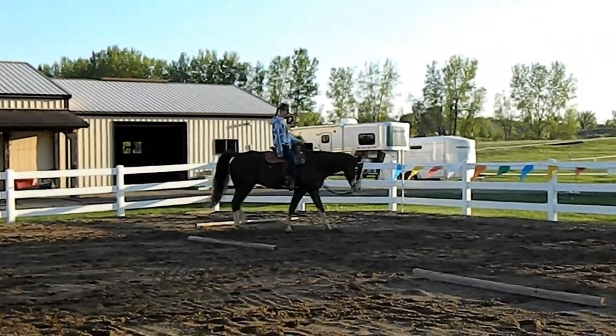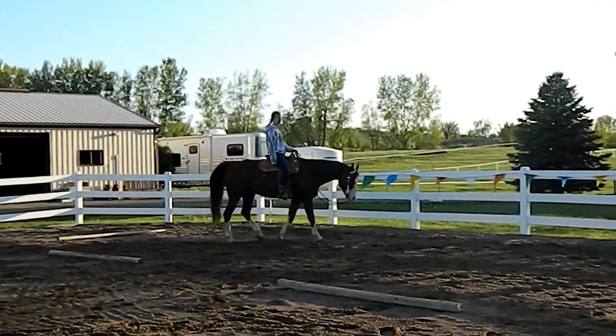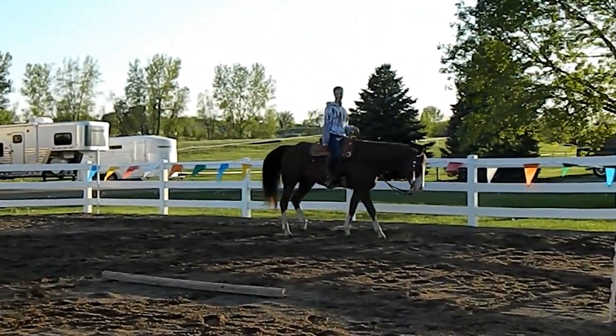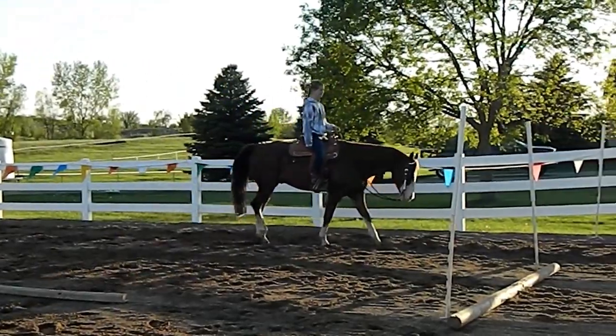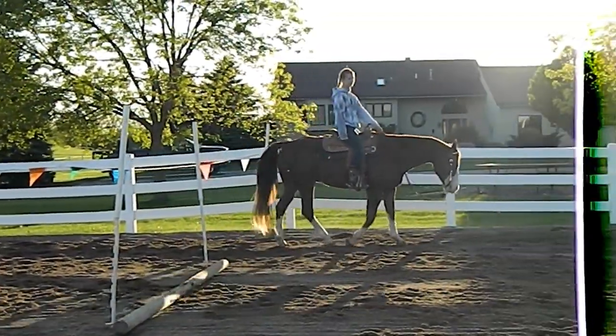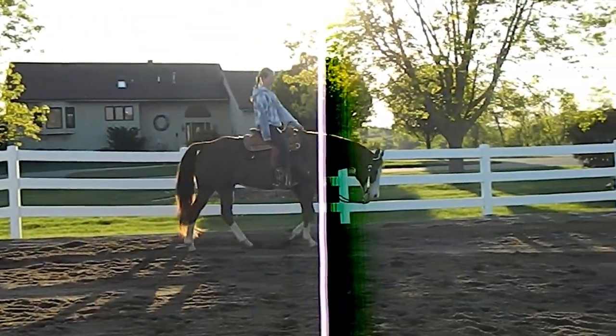If you're ever at a show and there are a bunch of other faster horses, he's fine with that. He won't act up or anything. We have some obstacles set up here because we had a 4-H meeting, but he's good with flags and poles and everything. He's a pretty broke horse.